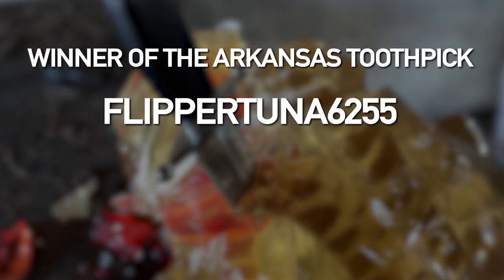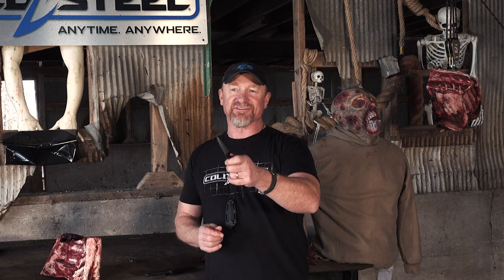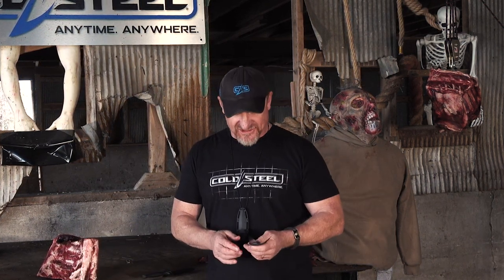That's why I like the tiger claw — because I can stab and get things out of the way, move things, and hurt things so they get the hell off of me. But these are the Counter-Tacks. I forgot to announce — there's a winner of the Arkansas Toothpick flipper: tuna 6255. You need to email stick@gsmorg.com, put 'Cold Steel sweepstakes winner' and your handle 'flipper tuna 6255' in the subject, and I'll get in touch to send you your Arkansas Toothpick. Anyway, I got off on a tangent there.